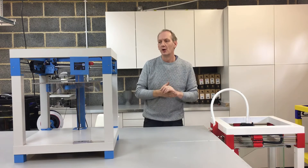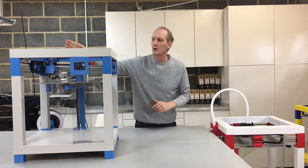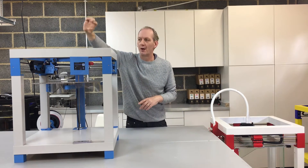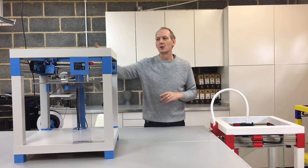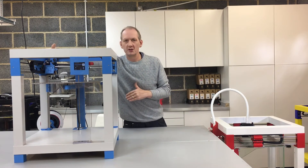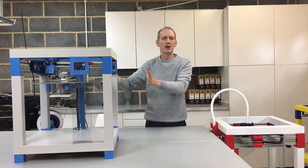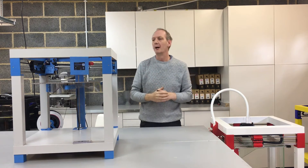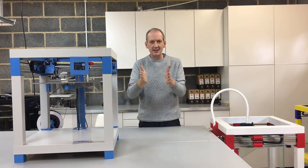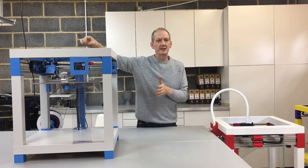One of the key features I also wanted with the print table was to totally remove the overhead boundary — all of the wires coming up overhead and also where the filament comes through. This again is for the future, being able to close the top off and have a nice neat enclosed machine. We've also managed to open up the X axis where the print head and extruder operate.